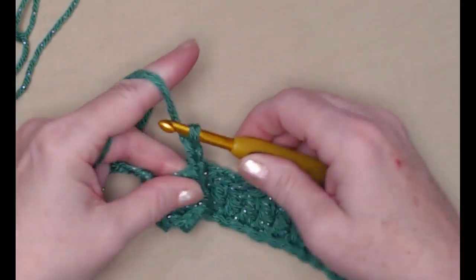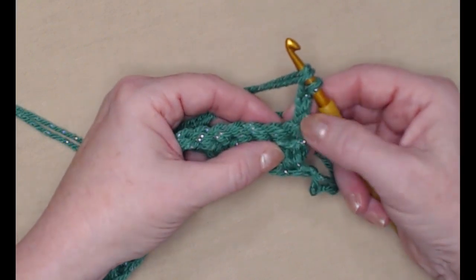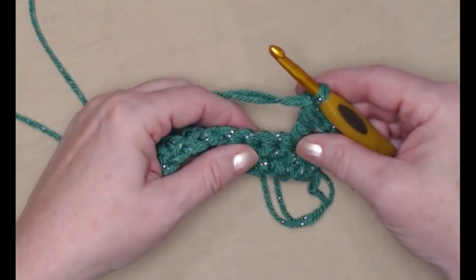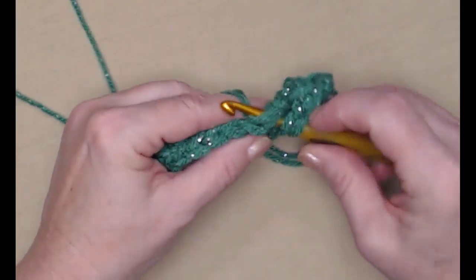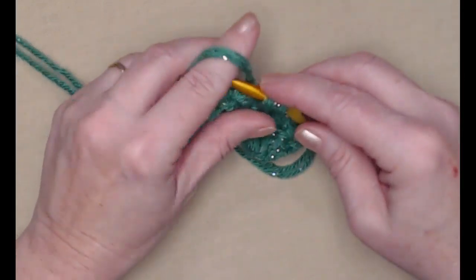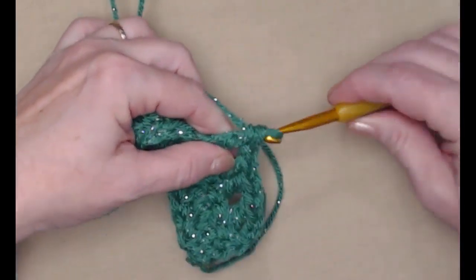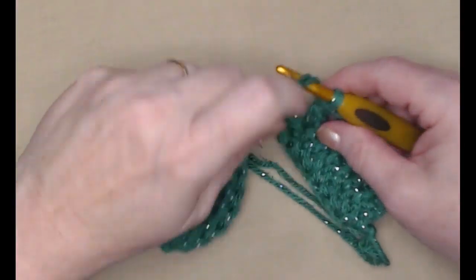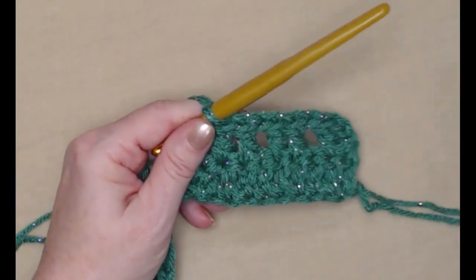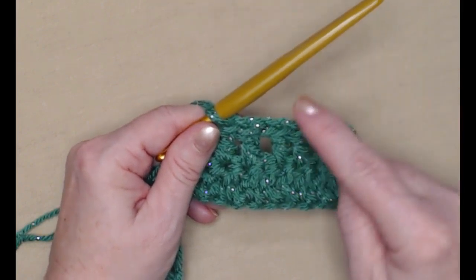We're going to chain three and turn our work. We're going to place a double crochet in the next double crochet — this chain three counts as our first. Then stitch a double crochet, chain one, skip the next stitch, and stitch a double crochet in the next two. This is how the pattern works: one double crochet in the next two, chain one, skip one — repeat all the way across.